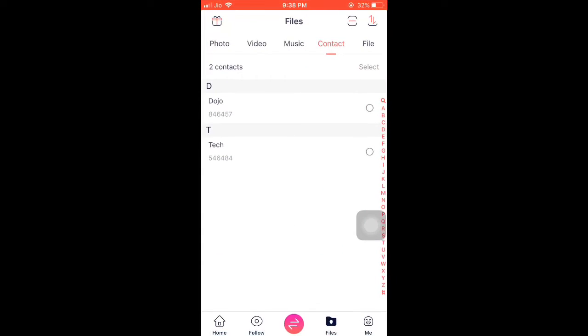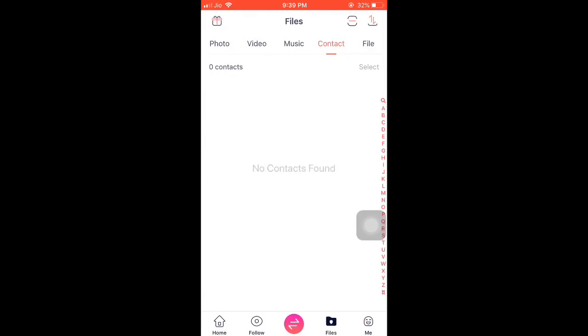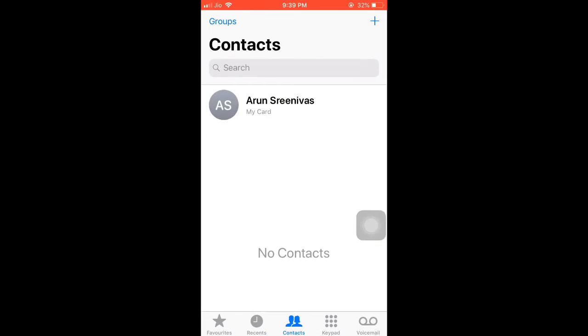The app is called Sapia — it's generally a sharing app. In the file section, there is a contact tab. Select both contacts and delete them. Then go to your contact list and you can see all the contacts are deleted.